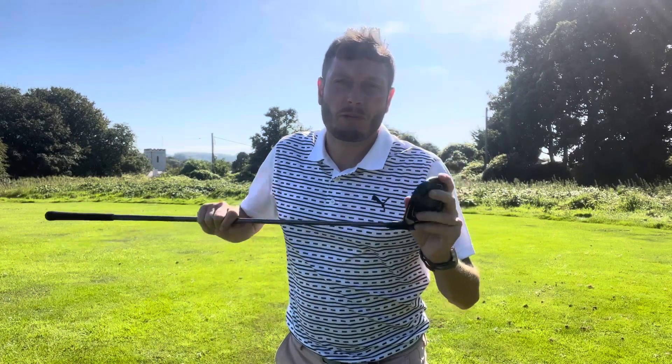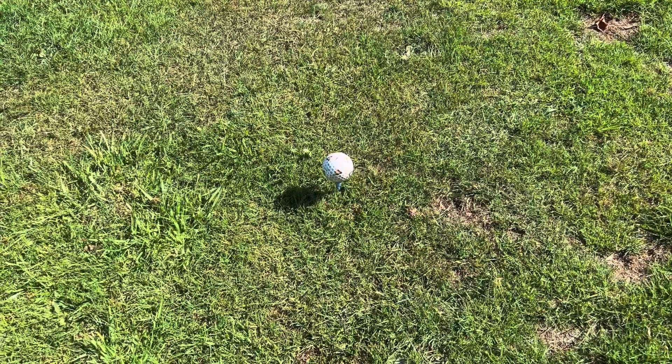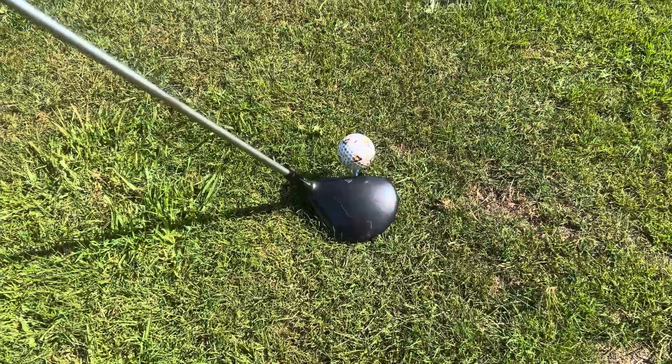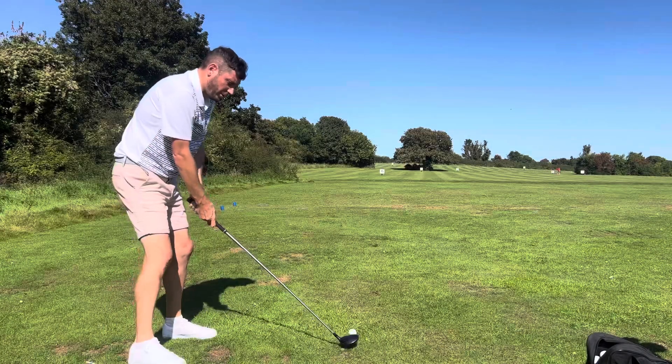For the first drill, grab a three or five wood — I suggest an old five wood because we don't want you damaging the golf club. Hopefully you've noticed I've teed the ball really high, almost like in a driver position.